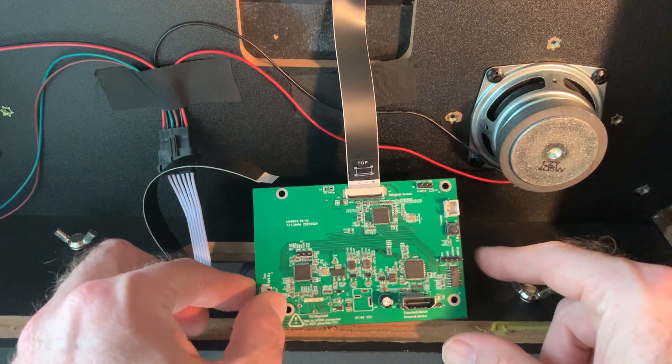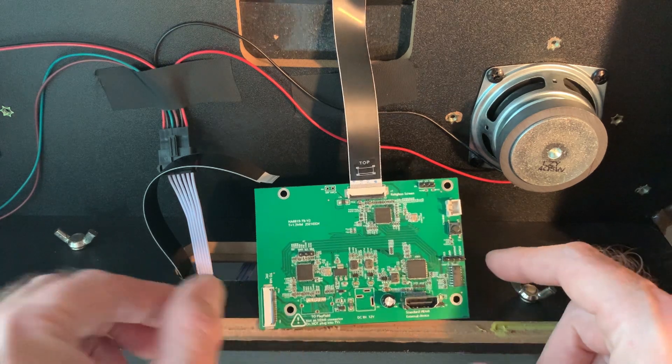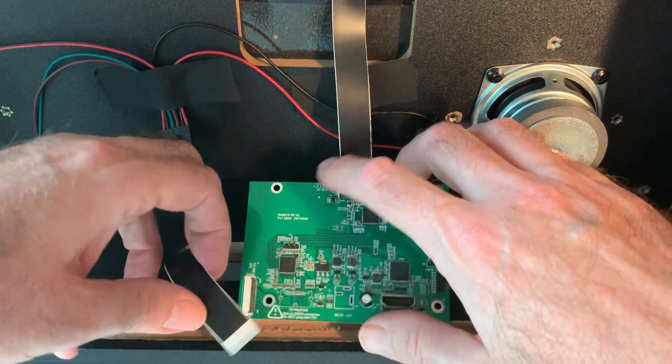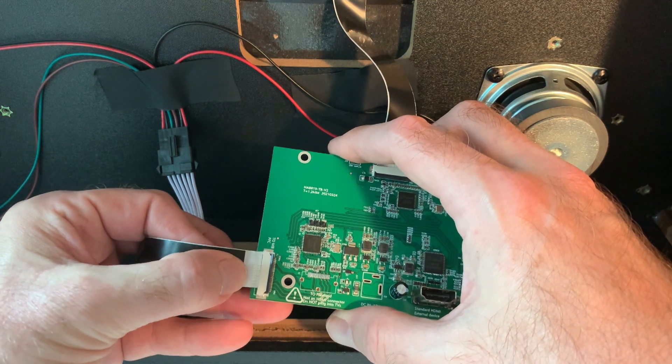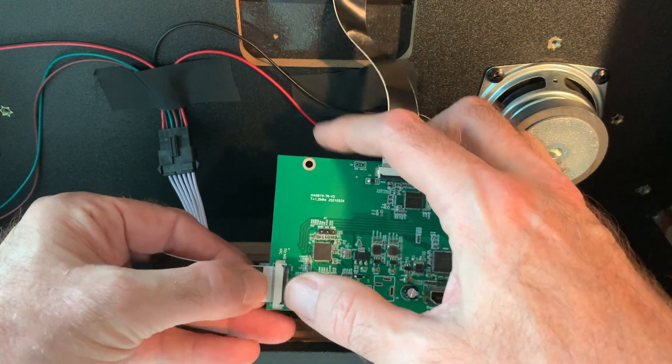Next, connect the EDP input cable into the bottom left side of your board. Make sure the EDP port is unlocked. Carefully slide the cable in, and push down on the lock bar to keep it in place.